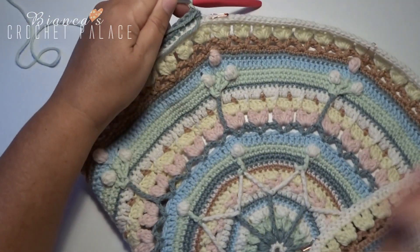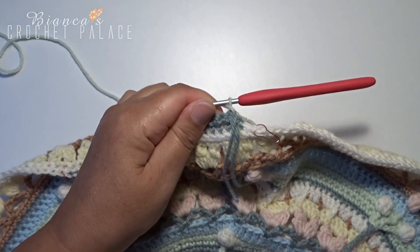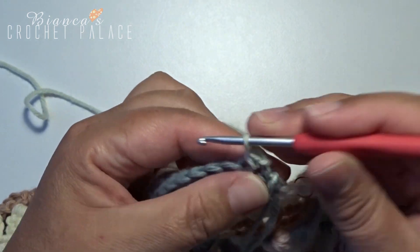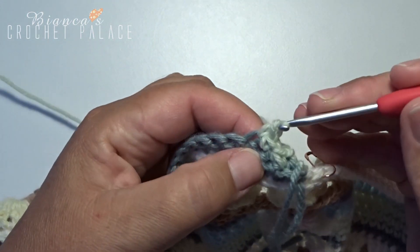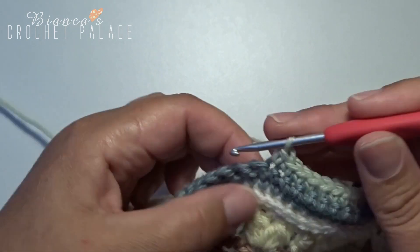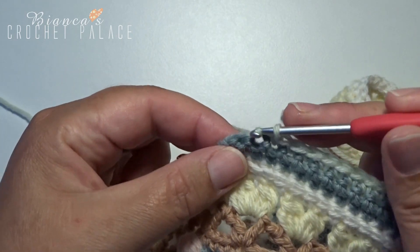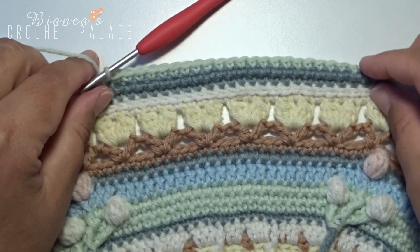We turn the work over again — the right side is now facing up. We continue with the new color. First make 1 chain (does not count as a stitch). In the first 2 stitches make 2 single crochets together. In the next 22 stitches make 1 single crochet. We now have 2 stitches left, and in those 2 stitches make 2 single crochets together again. Wrap and pull through 3 to join. You have now made 24 stitches.